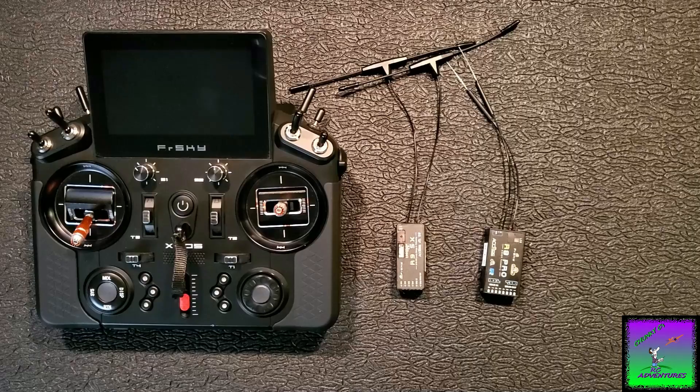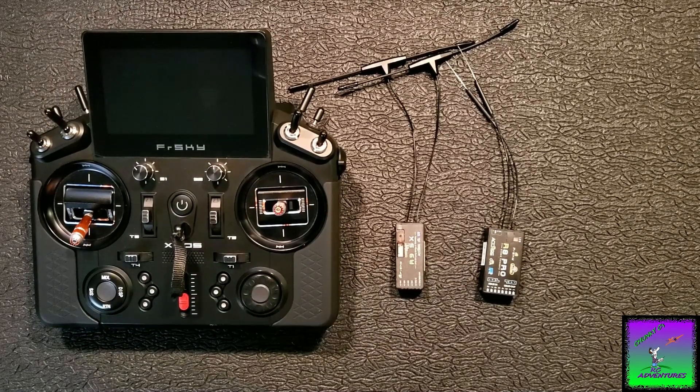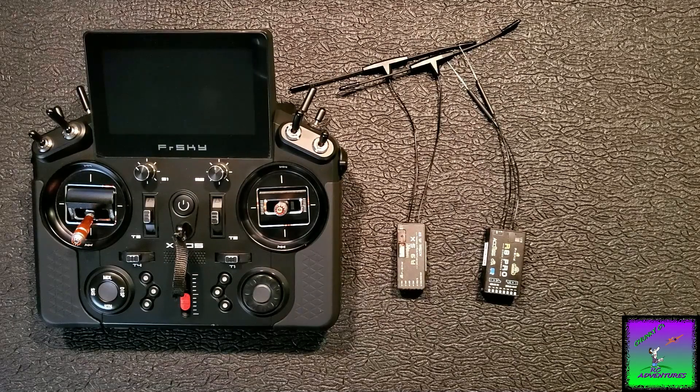Before we get started, I'm going to tell you a little bit of a story about this system. I had a 10cc Ultra Stick — the Hangar 9 10cc Ultra — that I built, and I put this system in it. I put an R10 Pro and a 900 MHz, I believe it was the 9MX, inside of it, and I ran the setup that I'm going to show you today.